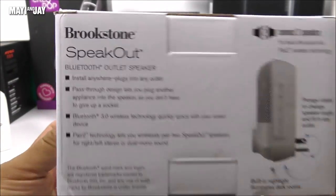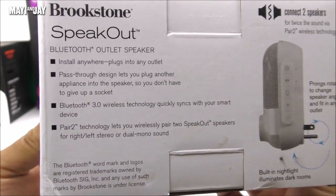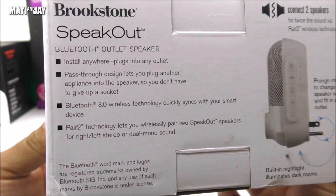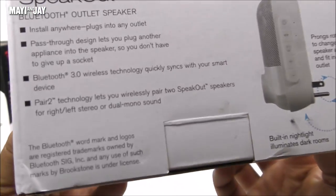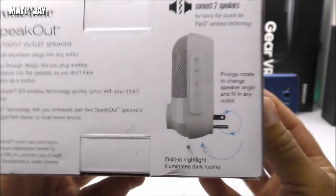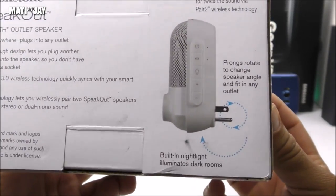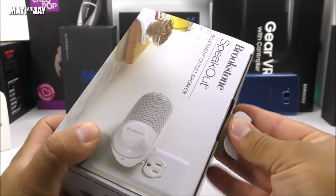On the back here we can see some of the highlights of the product. It comes with Bluetooth 3.0, which is a little bit of a disappointment as Bluetooth 4.0 would have been a lot better. But we can also see that it does pair with two units, and it gives you that stereo sound that most of you guys are looking forward to. On this picture here we can also notice exactly how the connection looks like, and now let's jump directly into the unboxing.